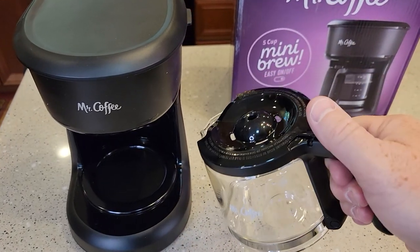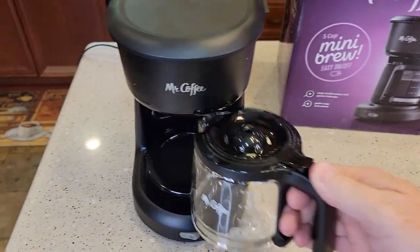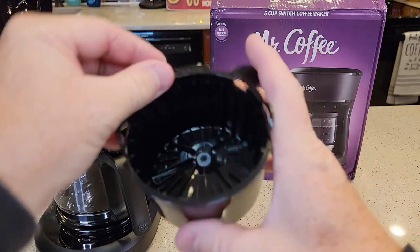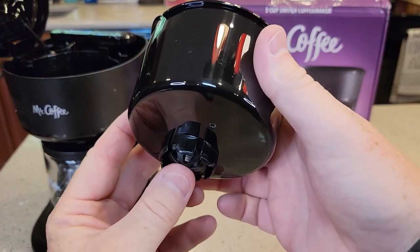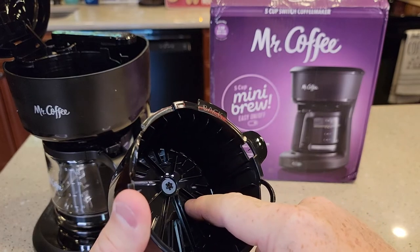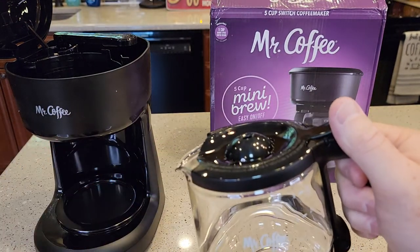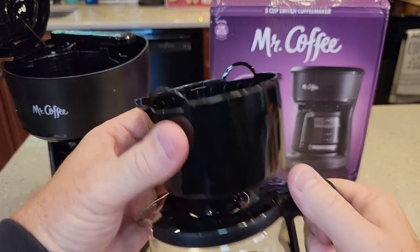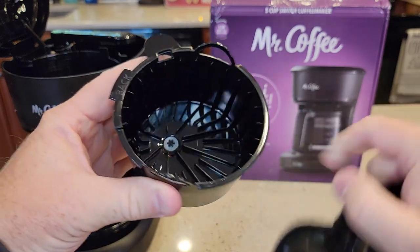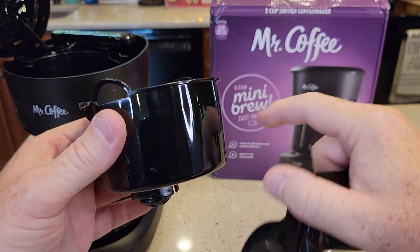It's got this little mini carafe — very nice. Fits in there really well. Let's take a look at this filter basket. It's got this plunger in the bottom, so when that plunger gets pushed up, coffee can come out of the brew basket. And that carafe lid has this little thing there — that's what pushes up the plunger. So when the carafe is installed, coffee can flow out. But when you take the carafe out, it stops the coffee. But you can't leave it out very long or it will start to overflow.